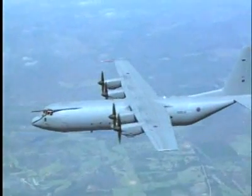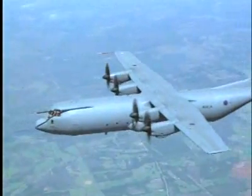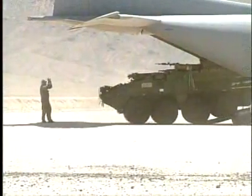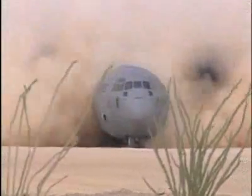No airplane in the world has a military record as long or as distinguished as the C-130 Hercules. Dependable, rugged and versatile, the C-130 can haul over 40 tons of cargo, land on a dirt road, and fly in any weather conditions. That's why for over 50 years the C-130 has had a huge role in every military hotspot on the globe.